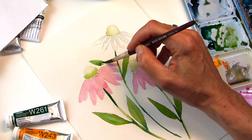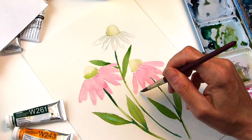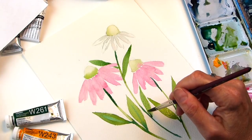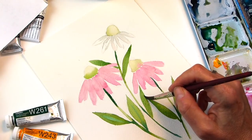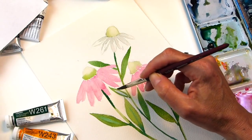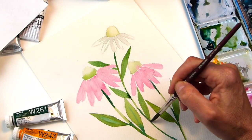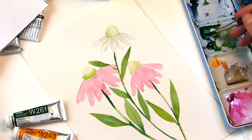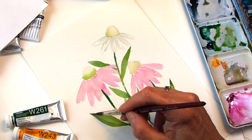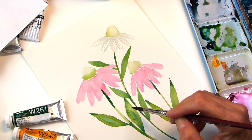Put one behind this one over here — careful not to get it in the pink too much. I could add another one down in here too. I'll do a sketch and then sometimes in that sketch I'm like, it's missing something. You don't have to follow your sketch completely — you can keep adding. You can't really subtract, but you can add. I'm going to add this darker tone where they meet. I also sometimes add a darker tone just in the tips of the leaves if it's still wet — gives a more realistic look.